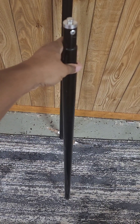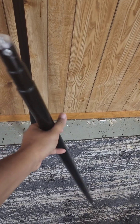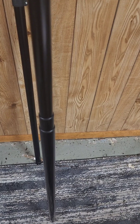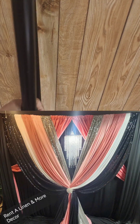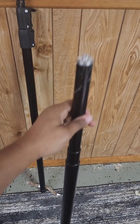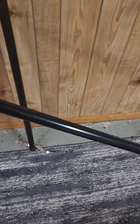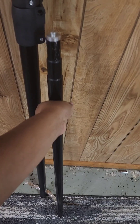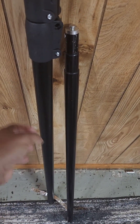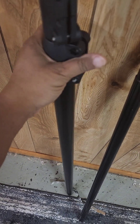I do not recommend getting this one. Also, after a while it starts to bend — the more and more you pull it out, you'll see that it'll kind of bend in the middle. Especially if you're doing draping, you need this thing to be as sturdy as possible. I don't recommend getting this one.